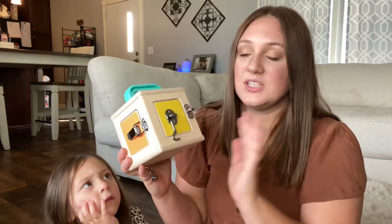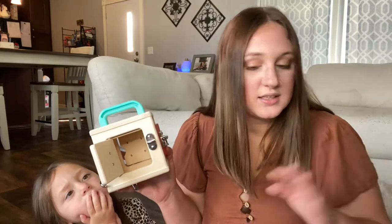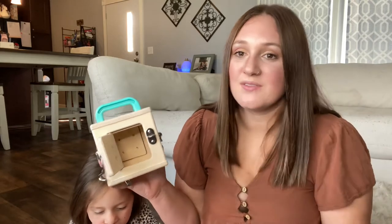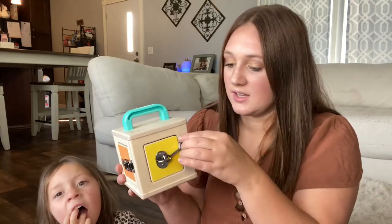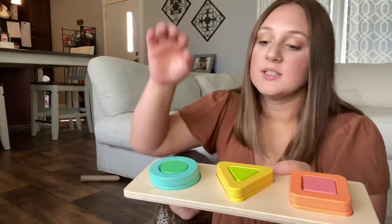Next we have the lock box. It's a box that has four different types of locks on each side. There's nothing in the middle — I'm sure you can add a little ball or stuffed animal or anything safe for them in the lock box, sort of like a little gift.